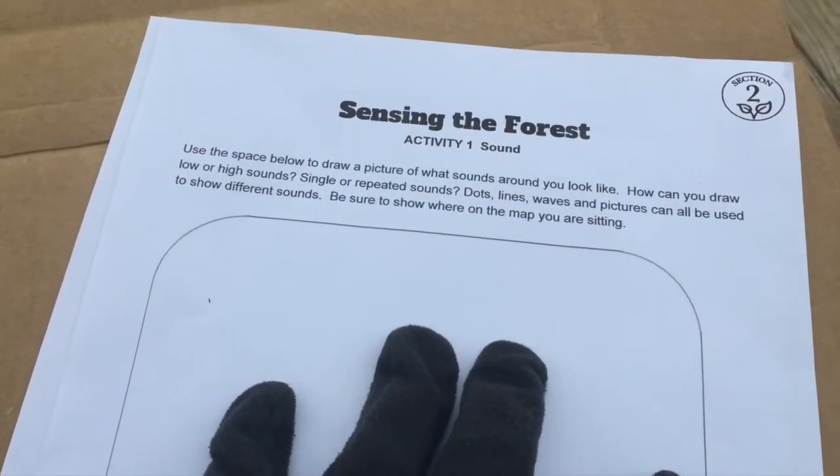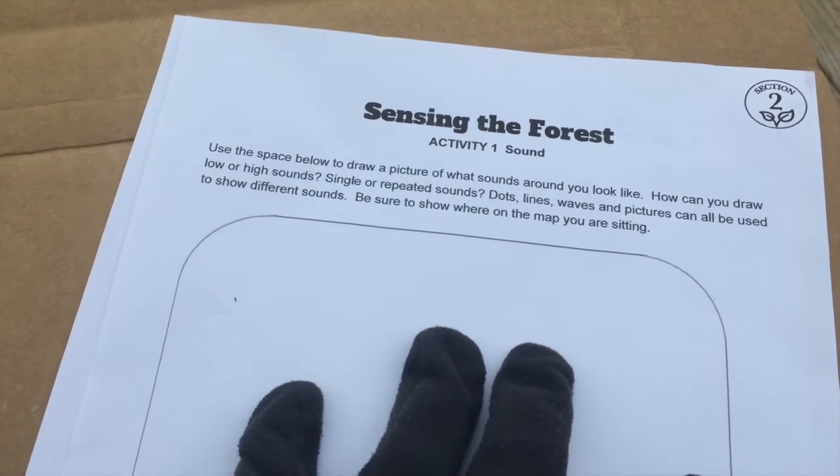I'm going to show you some different ways that you can start to draw the sound map. Now that you've taken time to observe, we are gonna check out our paper and think of some ways that we could draw our map. Okay everybody, grab your paper and let's get to drawing.